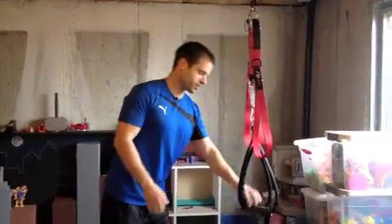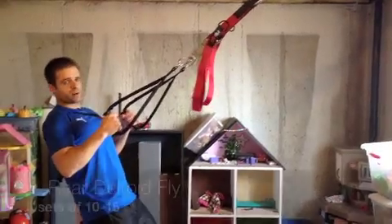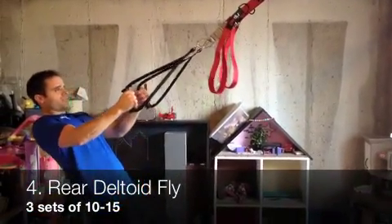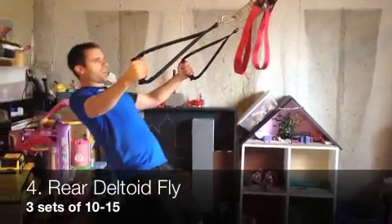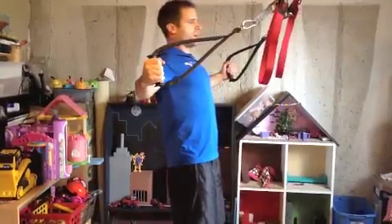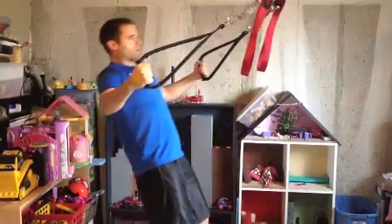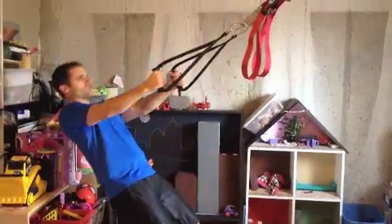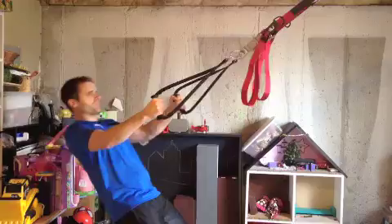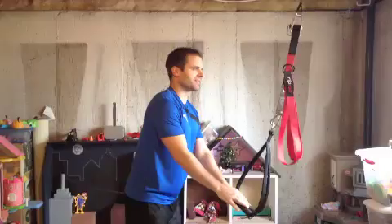The next thing I wanted to show you is for the shoulders. We call this a rear deltoid fly. You're going to come into this position, try to keep your elbows relatively straight, and then pull yourself upright just like that. That really works the rear part of the shoulders. The more you squeeze your shoulder blades together, the more it works those back muscles as well.